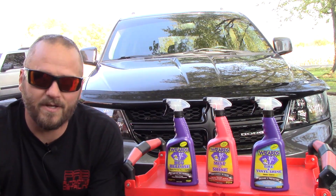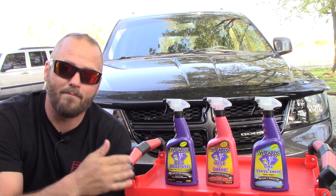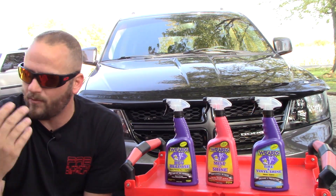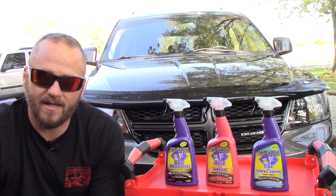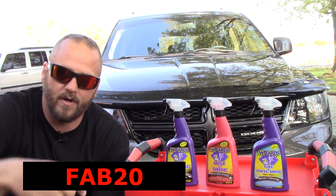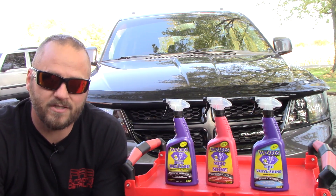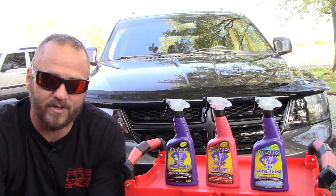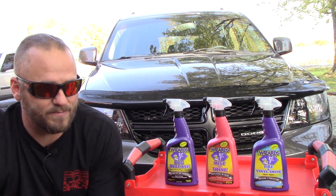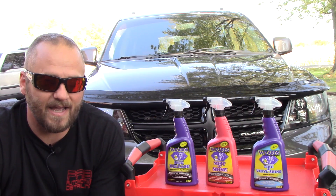If you've used these products, put it down in the comments — let me know what you thought, what you liked or didn't like, and if there are other Wizard products I should try, let me know, because now I want to try more of their products. Let me know if you like these review videos. If you've never gotten a Glovebox monthly subscription, use code FAB20 at checkout — I'll put a link in the description for 20% off your first box. Every box comes loaded with products worth way more than what you spend. You will not be disappointed. Thanks for watching — give me a thumbs up, hit that subscribe button, join the Fab family, and we'll see you in the next video.